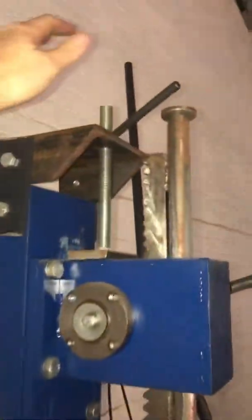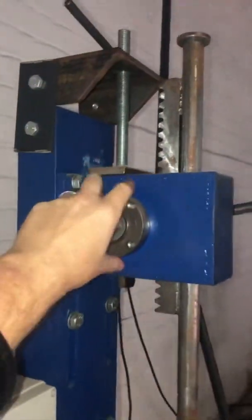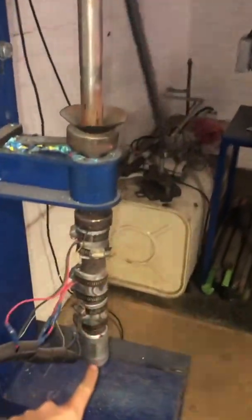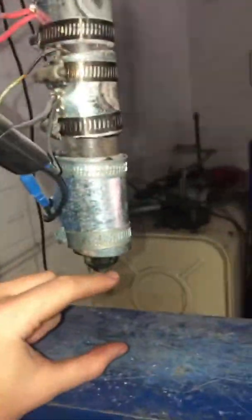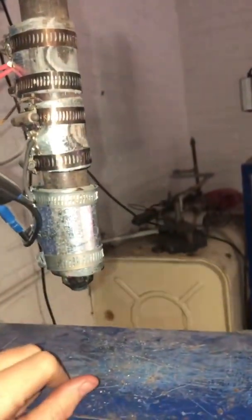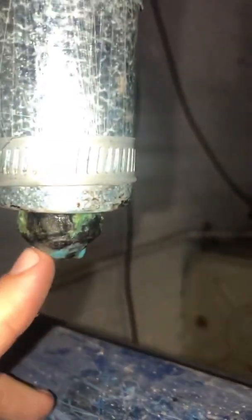The second feature you need to know is up here is where we adjust the height of this whole piece. Depending on your mold height you might need to change it up and down. And then this is what the nozzle looks like.